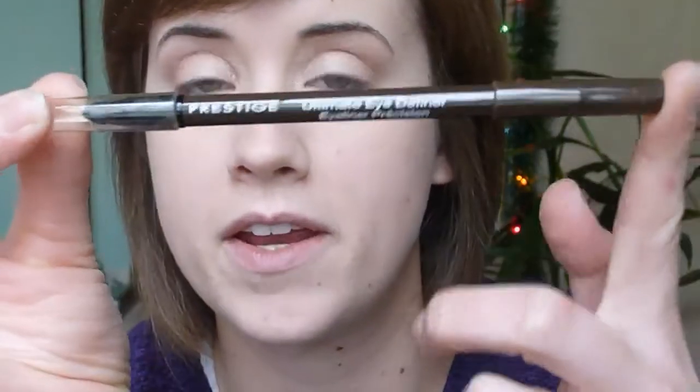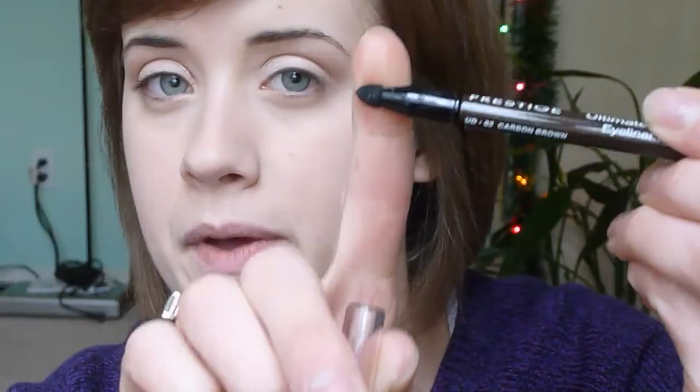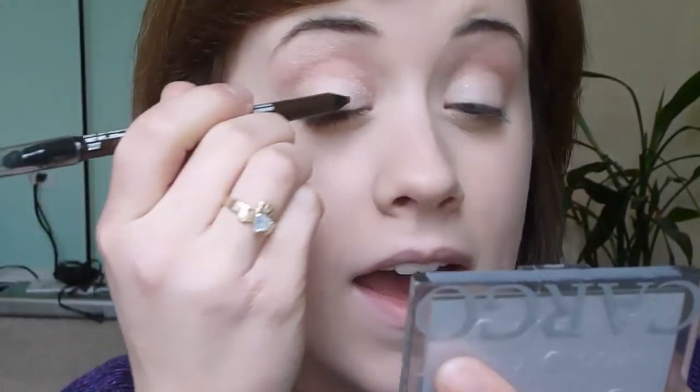That's all you need for eyeshadow. Next you want to take a brown eyeliner — I'm using Prestige Ultimate Eye Definer in Carbon Brown. It has a little sponge tip on the end for blending out, which is exactly what I need for this look. You can also use a dark brown eyeshadow if you want, which will be a lot easier. Basically all I'm going to do is apply a medium-weight line all the way across, then blend it out with the sponge, and put a little bit underneath the eye as well.